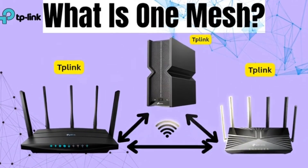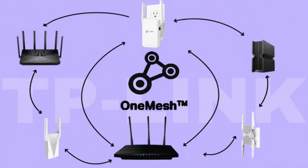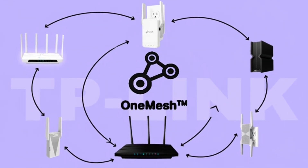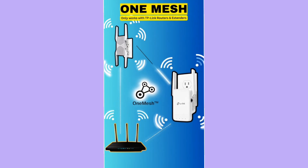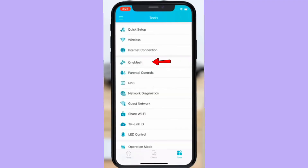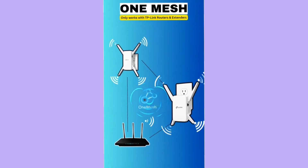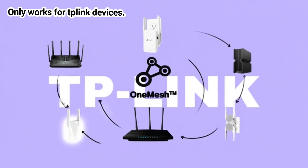Now let's understand what is One Mesh. One Mesh is a proprietary technology from TP-Link. It only works between TP-Link routers and TP-Link extenders that have the One Mesh feature. The benefit? It's extremely easy to set up. All you have to do is open the TP-Link Tether app, enable One Mesh, and your whole TP-Link network becomes one seamless mesh system. But remember, One Mesh only works inside the TP-Link ecosystem.